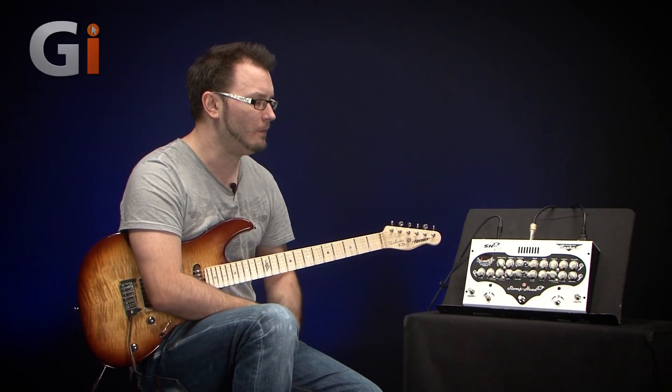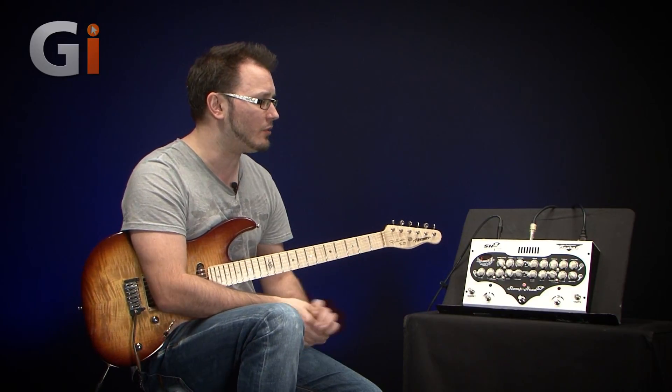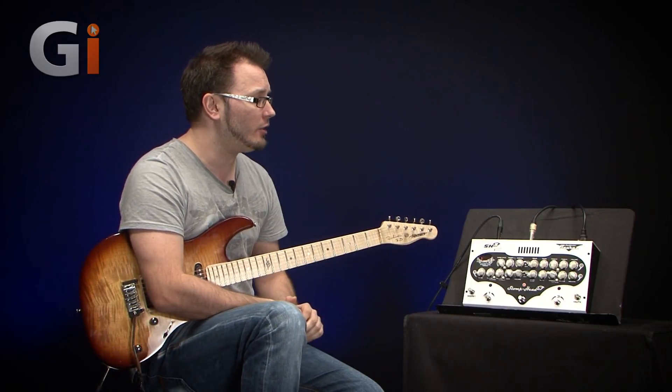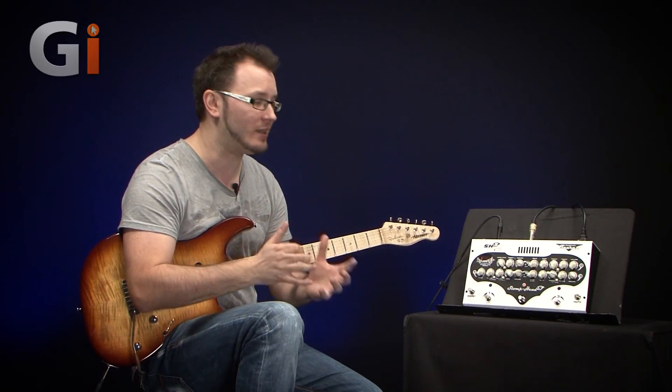It also features a noise gate, boost, and master volume. You can combine all three channels together in mix mode. It's got speaker emulated outs, a standard out for a cab, and a serial effects loop. So much stuff on here, and it's a great sounding and great feeling amplifier.